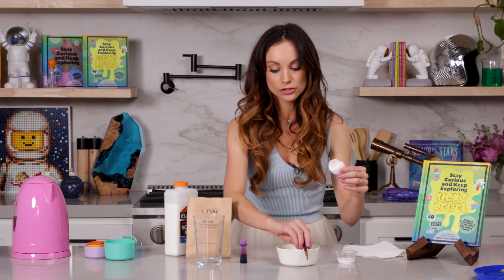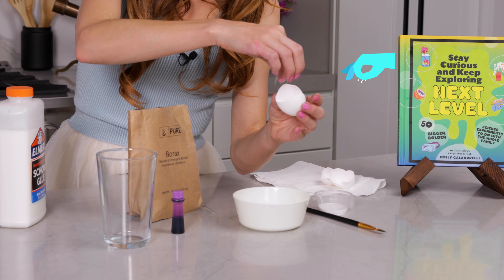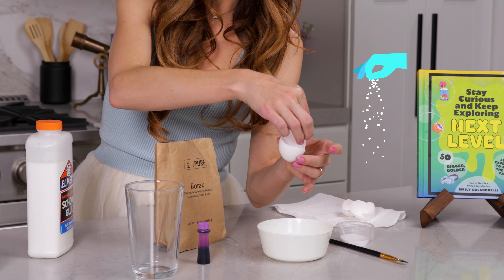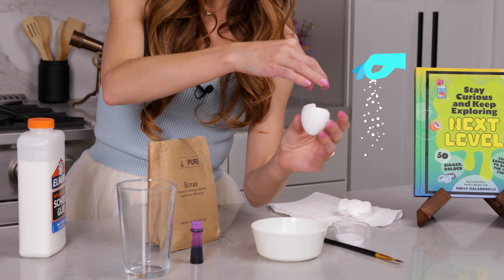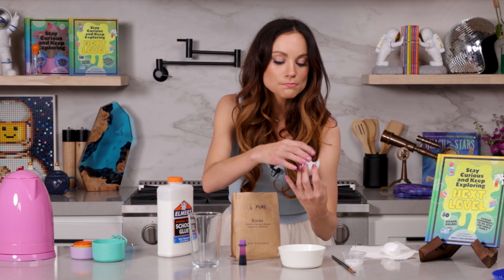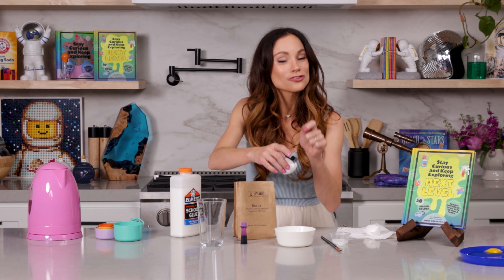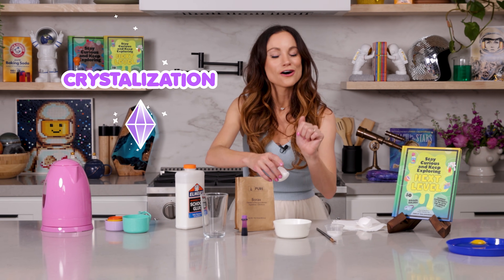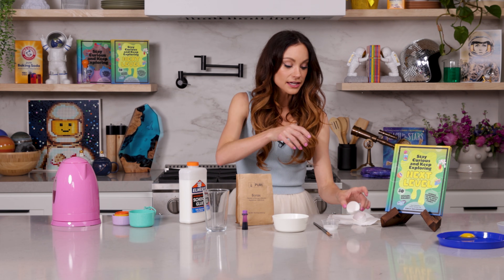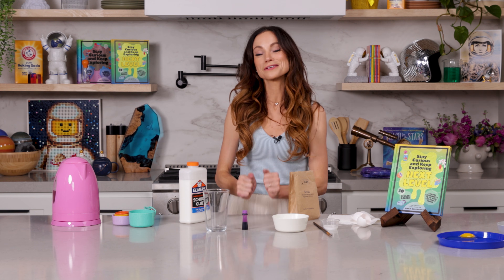Once you have your glue, take your borax. You just want a little bit of borax all along the inside of your eggshell. This borax is going to act as our seed crystals, which is going to kickstart the crystallization process and create our geodes. So we want to set these aside to dry.